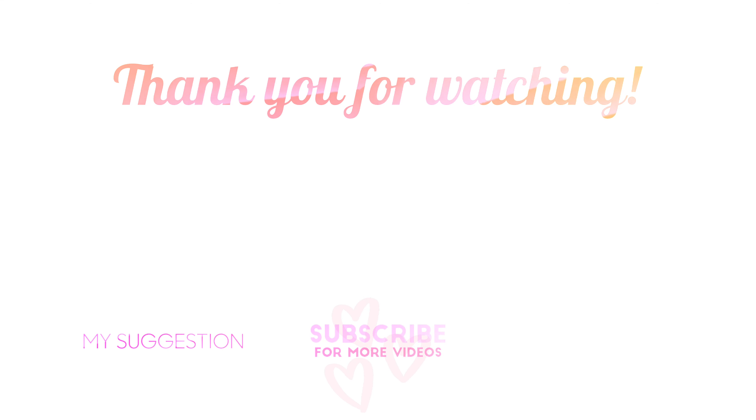I forgot to mention at the beginning of the video — you cannot use this when your hair is soaking wet. Make sure it's damp. What I did beforehand is just air dry, or you can also towel dry. But that is it, you guys. I hope you enjoyed this video. Make sure to give it a big thumbs up, comment down below what else you'd like to see, subscribe and share, and I will see you very soon with another new video. Bye!